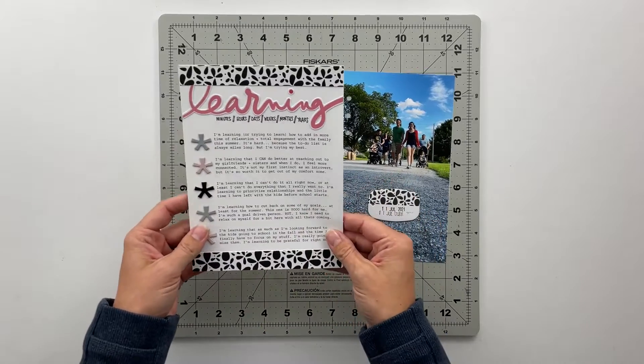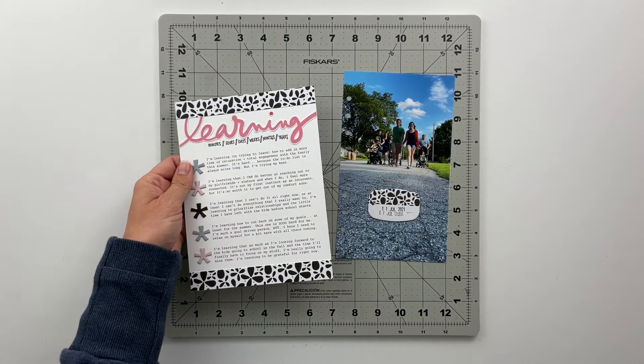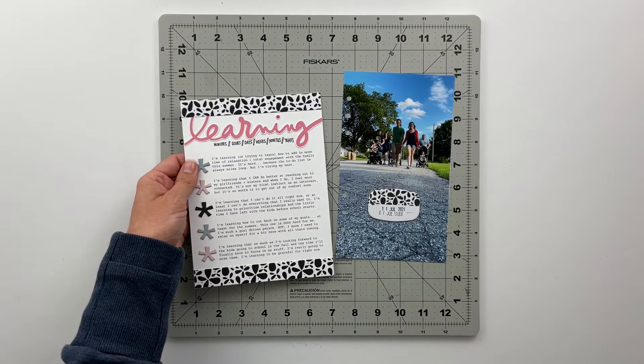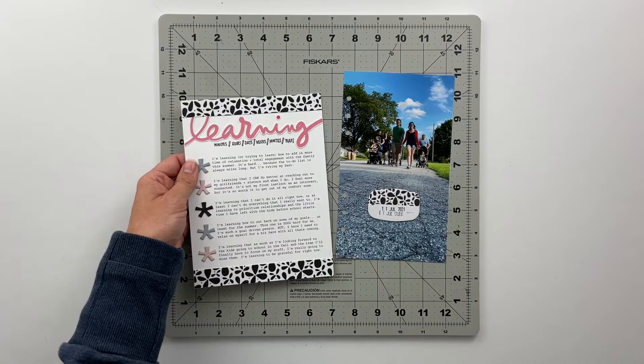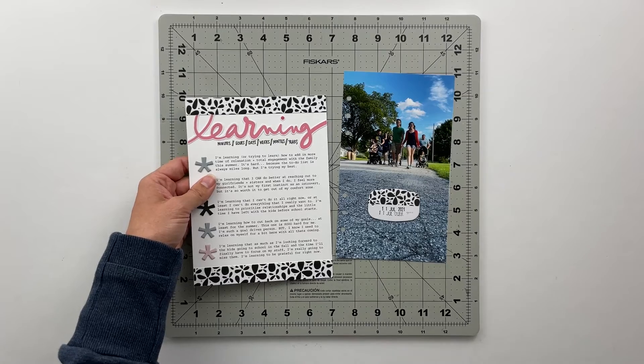For this one the title is Learning. As I sat down to write this journaling, I just kind of reflected on what am I learning right now, this week, this month, this day, this hour — that sort of thing. I was able to come up with a bunch of different things that I've been learning lately.